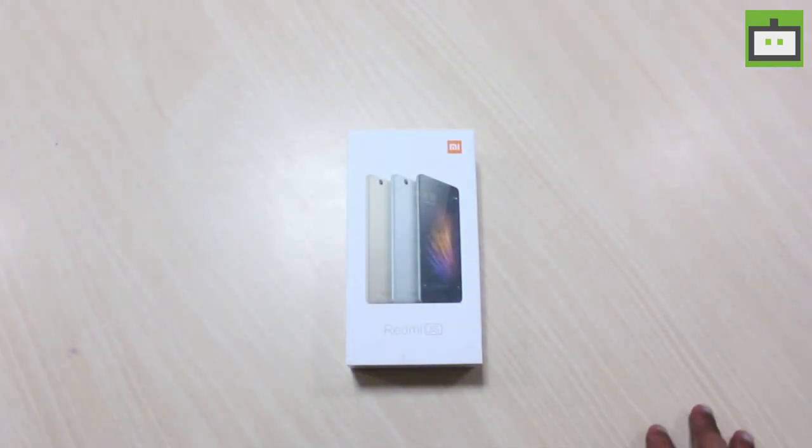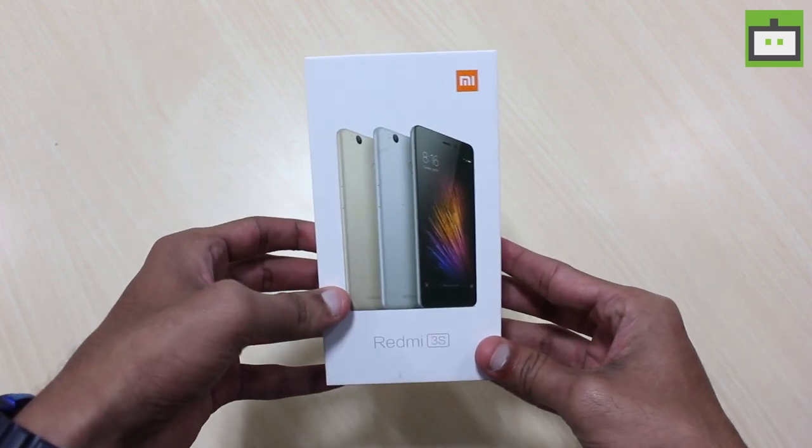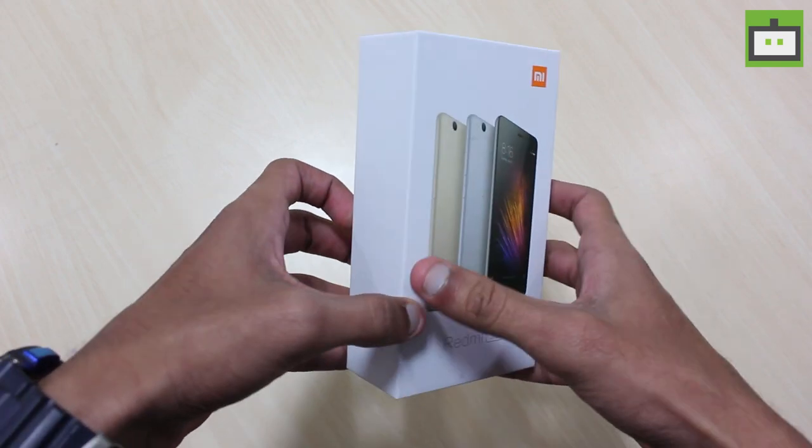This device is the successor of Redmi 2 and Redmi 2 Prime. Initially, this device was launched in the Chinese market last month in two variants.